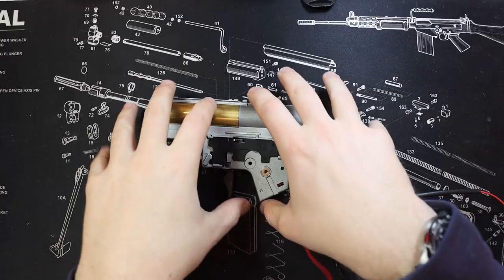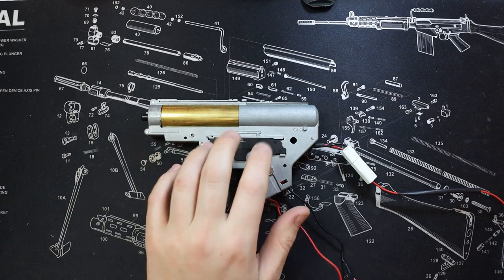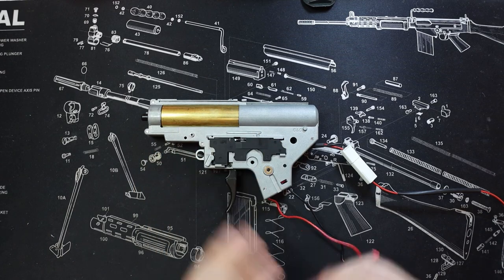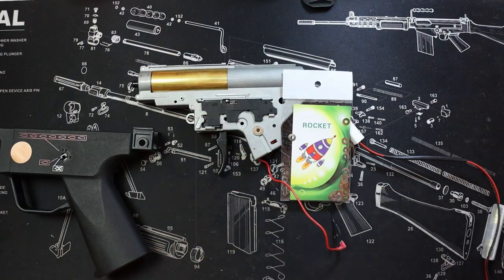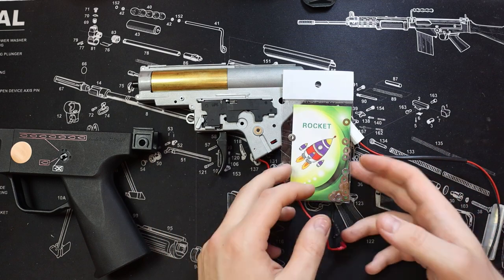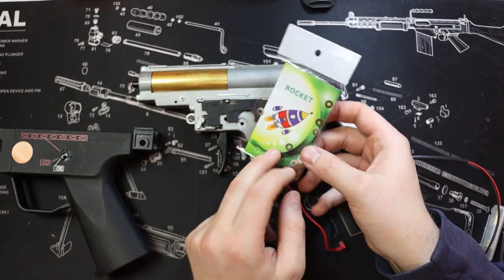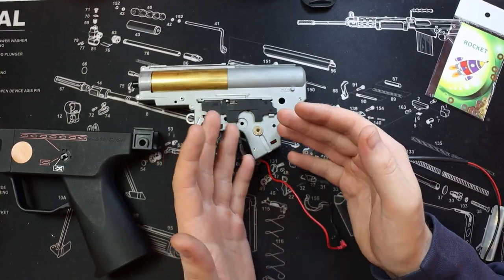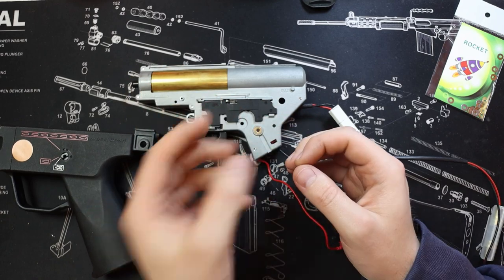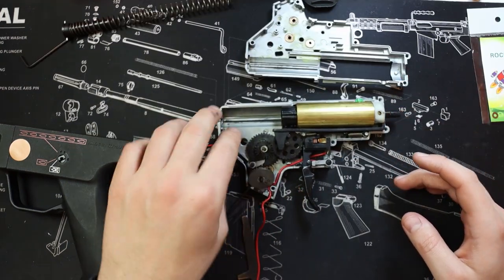So here it is — the V2 gearbox out of my GNG MP5. This is the basic V2 gearbox and we're going to be using the Rocket shims. It doesn't really matter what shims you use — they all do the same job. You can get different packs with different thicknesses. This is going to be a mix of thicknesses, which is good. You do want a couple of different thicknesses so you can vary them — mainly if there's a lot of wobble you can put bigger shims in, then use thinner shims to fine-tweak it.